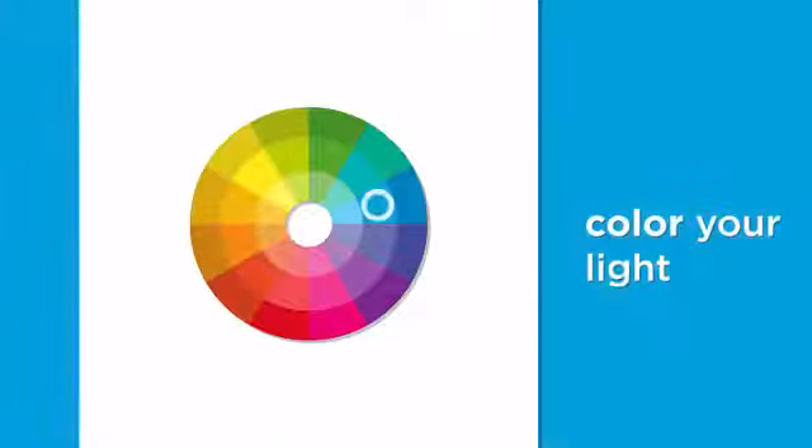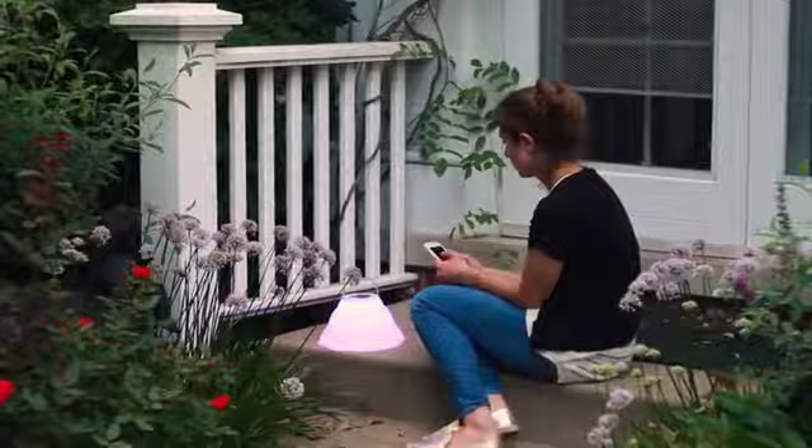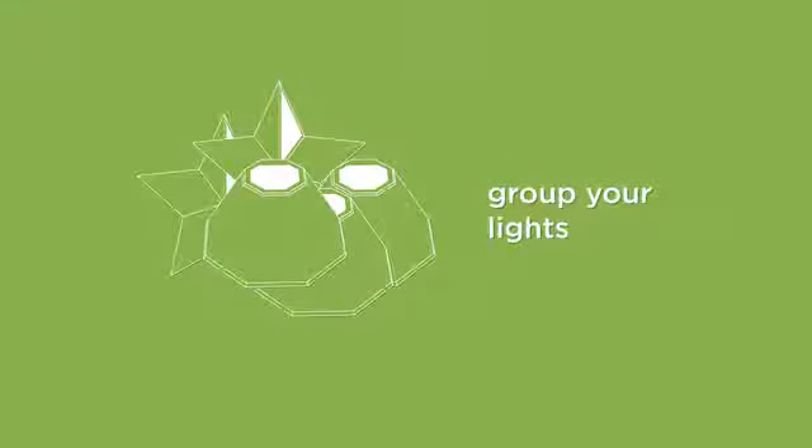With our free app you can remotely control the brightness and color of your lanterns to design lighting that's just right, all with just a press of a button. Create groups like front porch or backyard barbecue and control them as a group or individually.